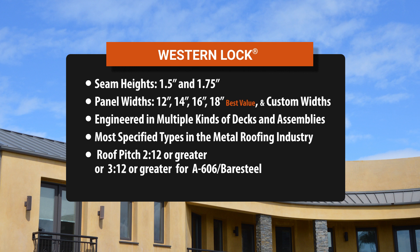This type of standing seam panel is the best all-around solution when you consider the performance of the panel, cost, and ease of installation.